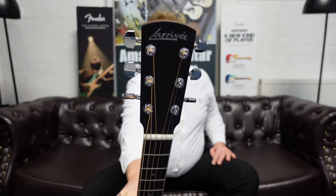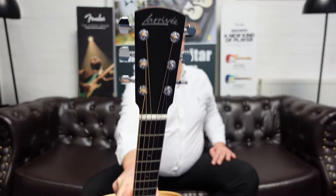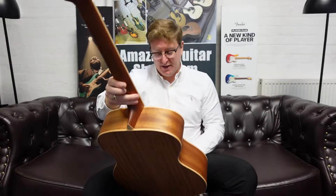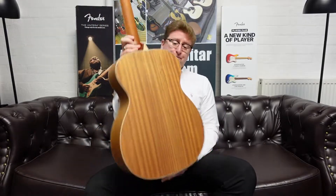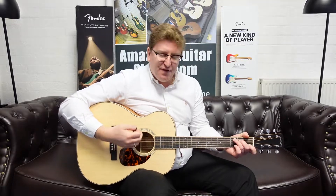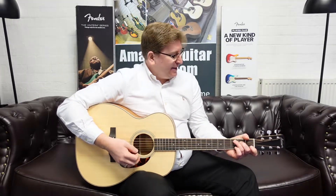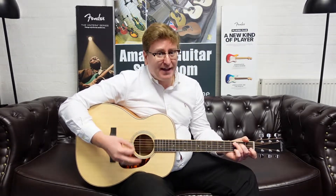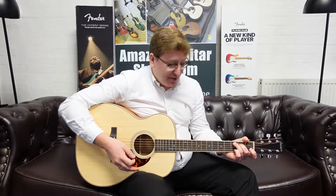The ebony cap looks very very cool with the Laravet logo on it. There are more detailed photographs of this guitar on our website. It plays beautifully. It's an OM body shape so it's very comfortable to sit and play. It's great for fingerstyle, it's great for chord work — no matter what you're doing on it you will definitely get what you need from this guitar.